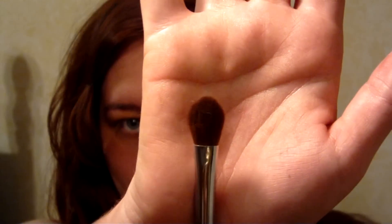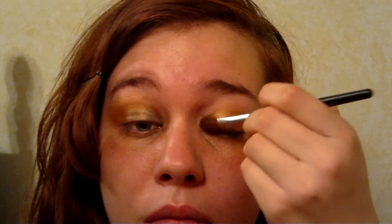Now we've got harsh edges. Gently blend out the gold with the brown using your fluffy blending brush.